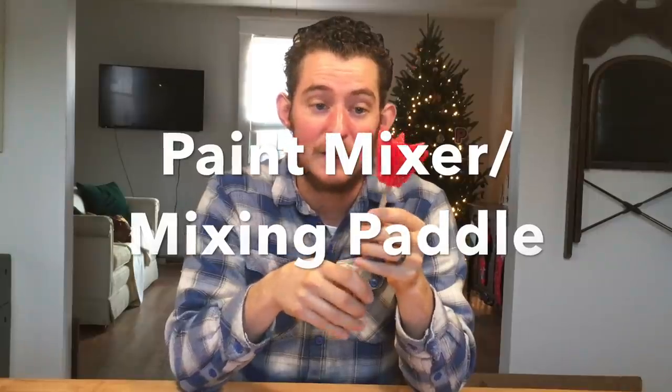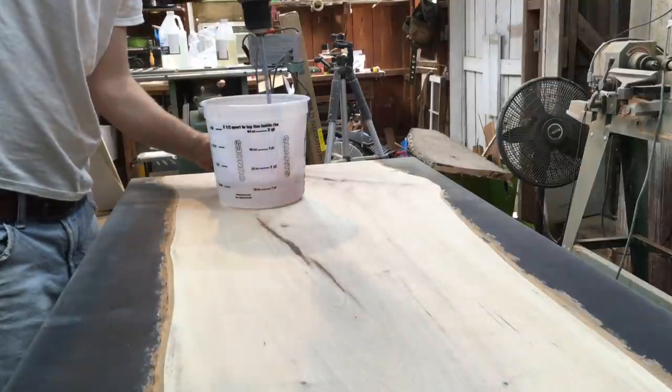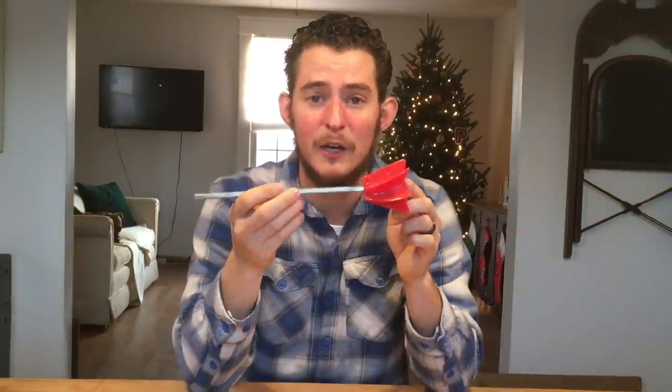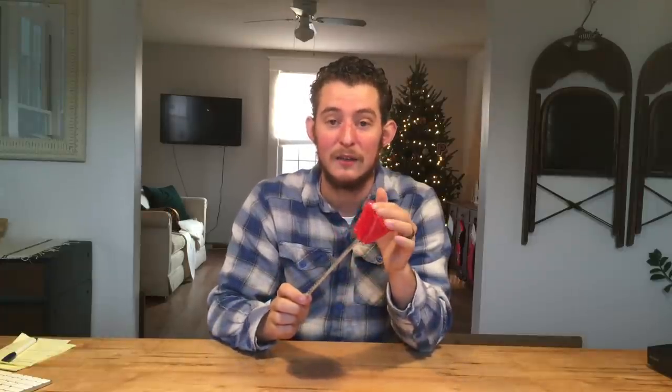Tool number two is a mixer that goes into your drill. When you're mixing a big batch of epoxy, it takes a lot of effort to mix with a stir stick. So instead of using a stir stick, you can get one of these. It goes into any drill and you're able to mix the epoxy a lot more evenly and a lot quicker. When you are mixing your epoxy with the mixer, you want to make sure that you scrape all of the sides and the bottom to make sure you have everything mixed. This tool is very handy and pretty inexpensive. You also don't have to worry about cleaning any of the epoxy off of the tip of the mixer — when it dries, it just gives you more edges to help mix up the newer epoxy, and it won't break off either.